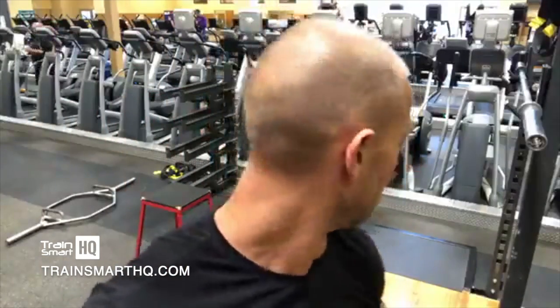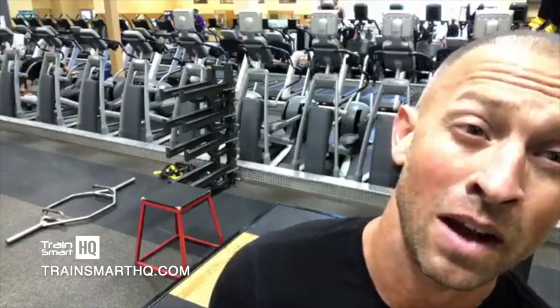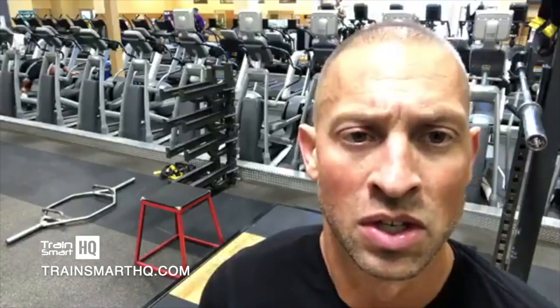Now we're training strength here. Depending on the weight, and if you're using the master class, we're using bands to target your central nervous system even more explosively. But you need to always be telling yourself: I'm doing this to jump higher — I'm not doing this to become a weight lifter.